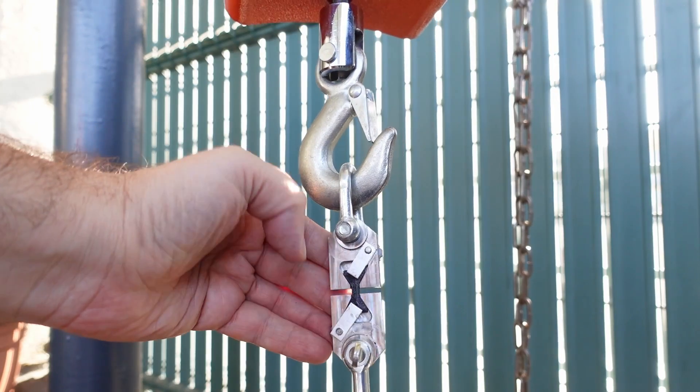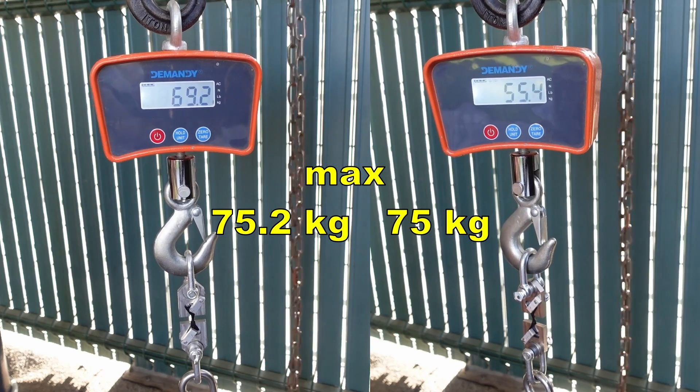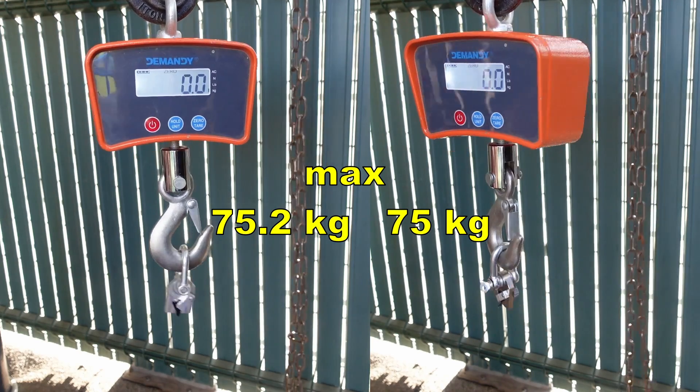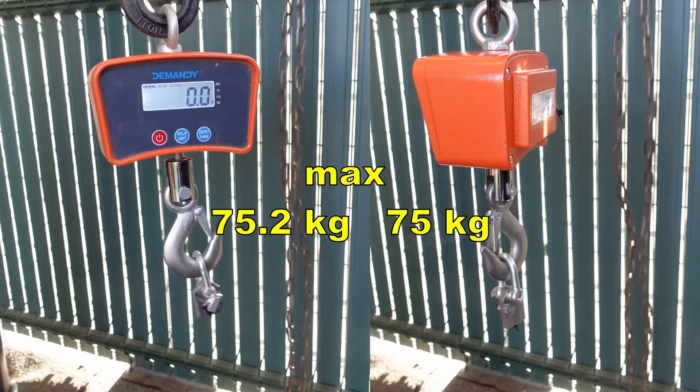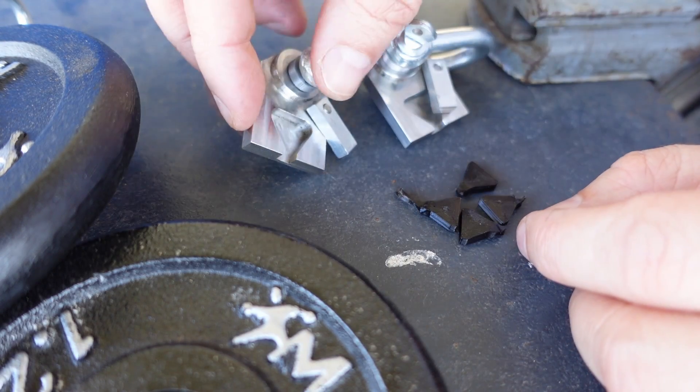Let's repeat the tensile test with horizontally printed objects. Again I can see some elongation before the break, and for these two objects the maximum load was very similar but a little bigger for those with the hole. These two holders are CNC machined by PCBWay.